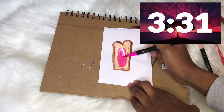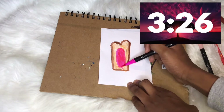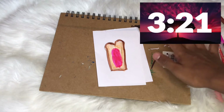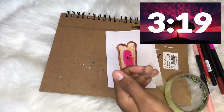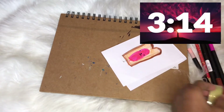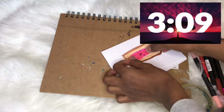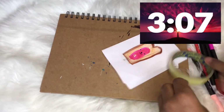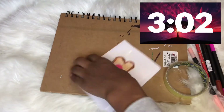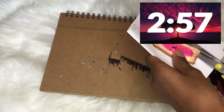We have barely any time left — we have like three minutes. Now I'm going to laminate it. Guys, I forgot to mention I drew a little face on it while I was getting my tape. Oh no, I don't even think I have enough time to laminate. I'm not gonna laminate the back because I don't have enough time at all.